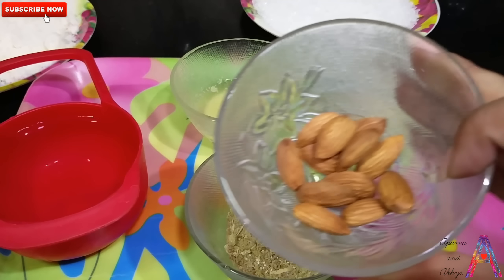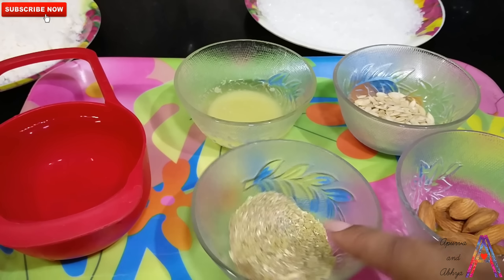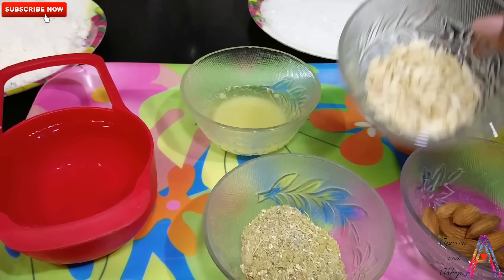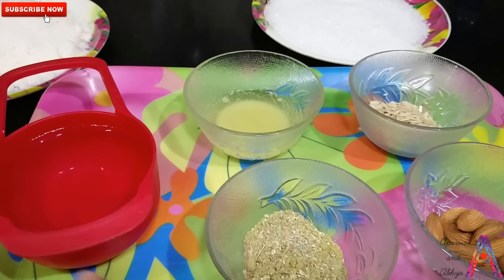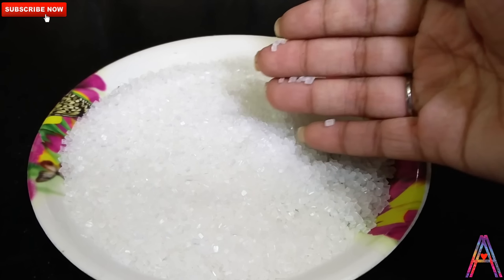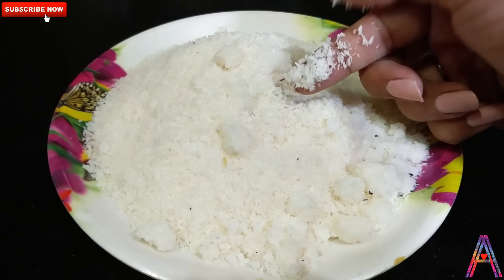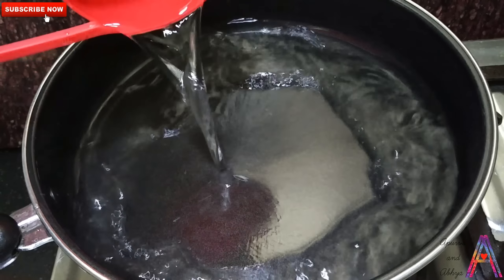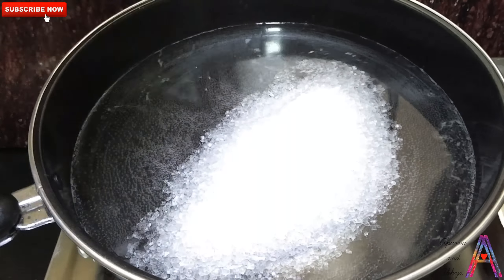First of all, take some of the ingredients. I put 1 tablespoon of powder and 1 tablespoon of powder and mix it. I put some leaves, and here I put 2 tablespoons of milk and 1 cup of water. Then I put a spoon of Naryal (coconut) and a spoon of water. Now heat it in a pan and add 1 cup of water, because our chini (sugar) is also 1 cup — we make two equal quantities of sugar and water.